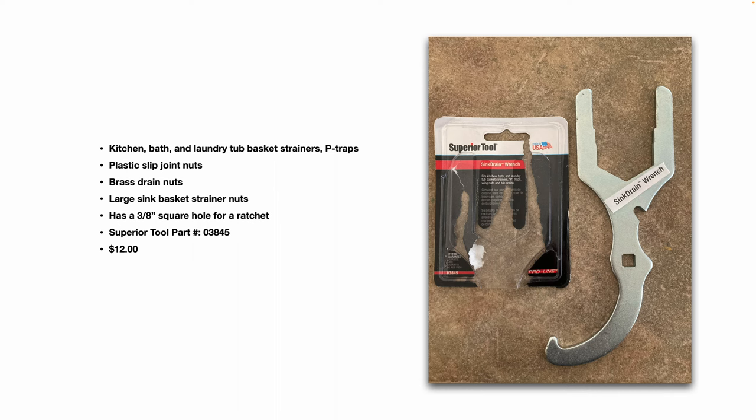This sink drain wrench is useful for kitchen, bath, and laundry tub basket strainers, P-traps, plastic slip joint nuts, brass drain nuts, and large sink basket strainer nuts. The wrench also has a three-eighths square hole, so you can attach it to a ratchet for extra leverage or torque.